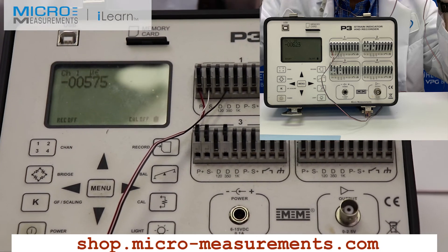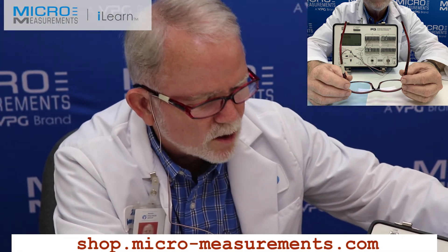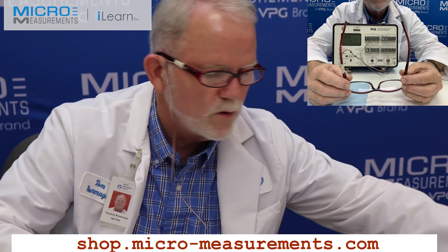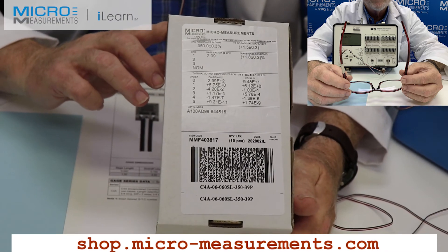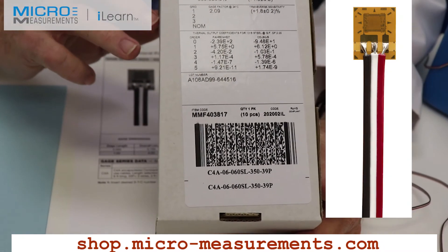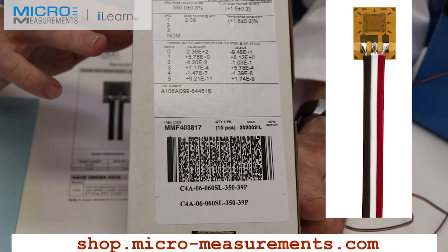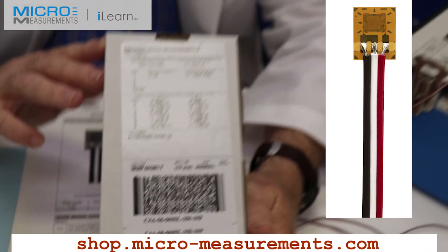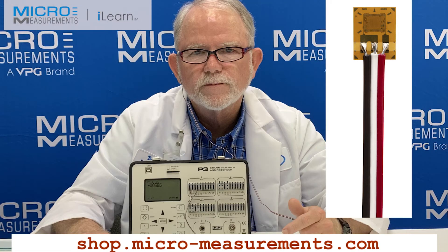That's a simple application of a strain gauge available online. This is the 060 SL gauge in our online shop — it will be the first linear strain gauge you see. There are many others just like it and in other configurations and series, including CEA series and C4A series gauges. If you have any questions about the online shop, contact our applications engineering department and we'd be happy to show you exactly how it works and how to get the gauges you need promptly.